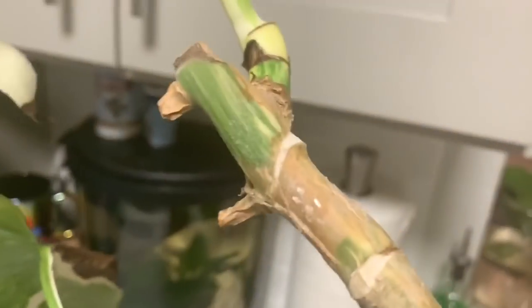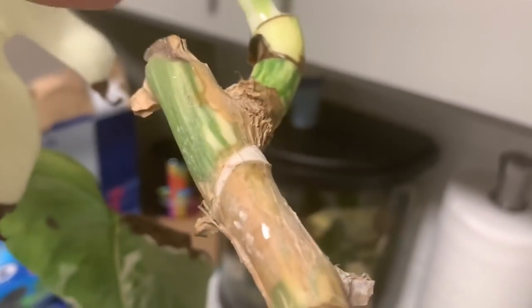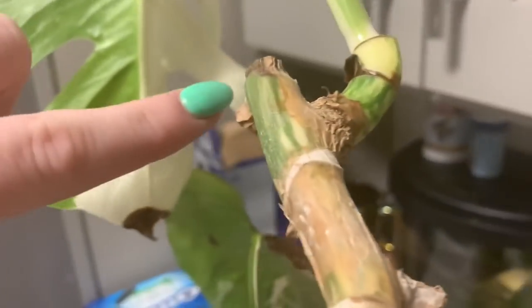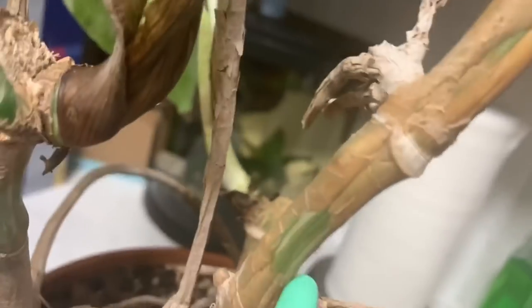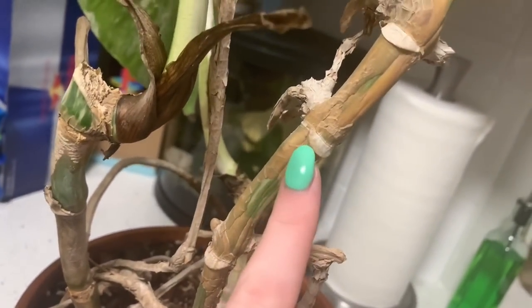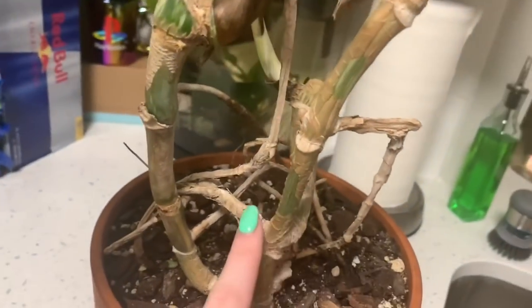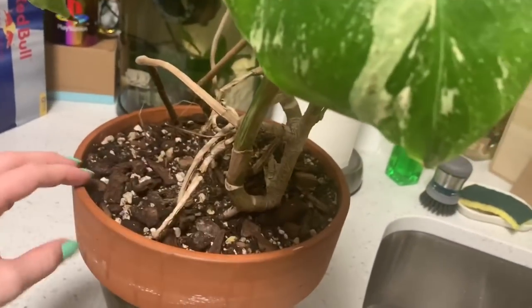The second thing I noticed was right here — I don't know if you can tell, but the stalk is almost dehydrated. It's not smooth; you can see a smooth stalk over here that has hydration, but this one — not the brown woody part, but down here — it's parched, it's dehydrated. This is a big sign that your plant has root rot and that it's suffocating because it's not getting any water up here since the roots below are injured.